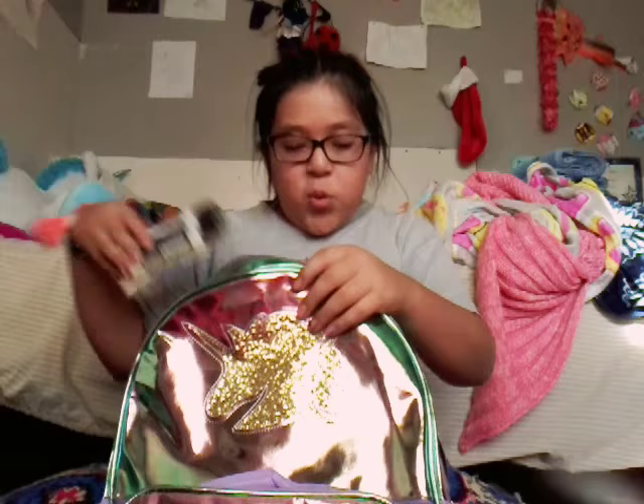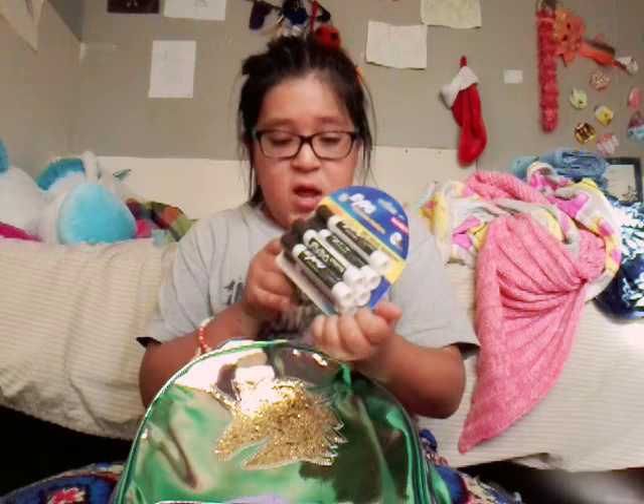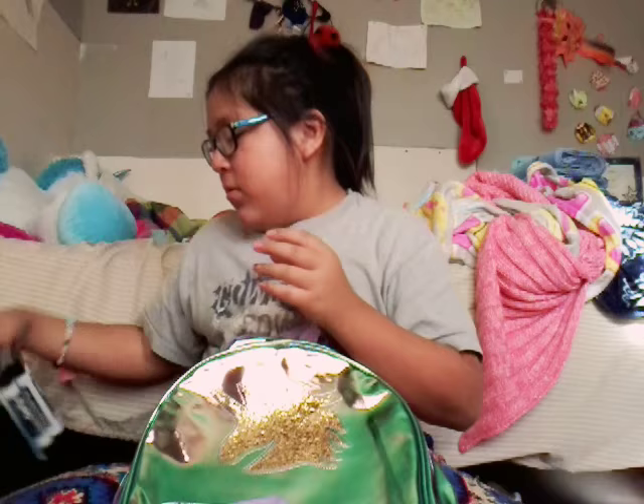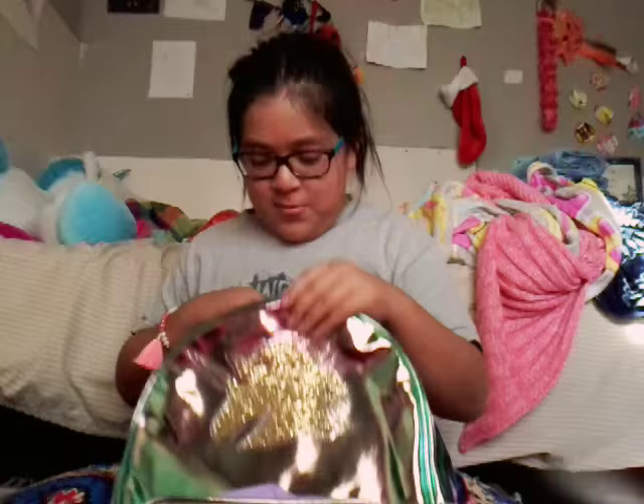Next — dun dun dun dun — expo markers! I have a lot of expo markers. I need five so I got some plus one extra, one more for the teacher.